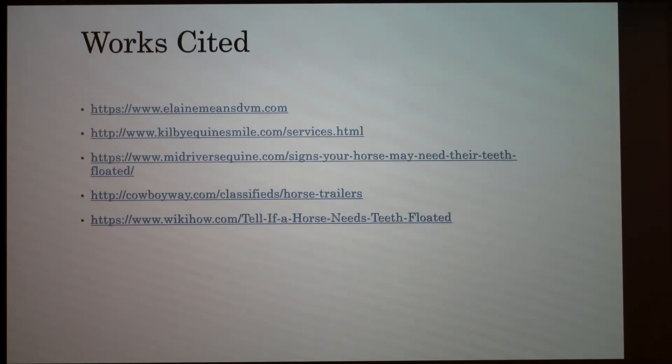Regarding equine dentists — in Ohio, only vets are supposed to do horse floating, but it's really hard to enforce because it's overseen by the vet board, which doesn't have much authority. In Indiana and New Jersey, you don't have to be a DVM — you can get certified. Ohio has stricter laws; technically you can't even give a horse an injection unless you're a vet.